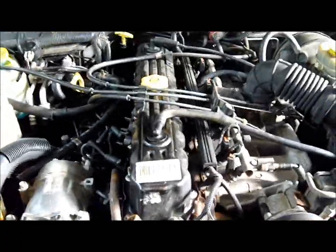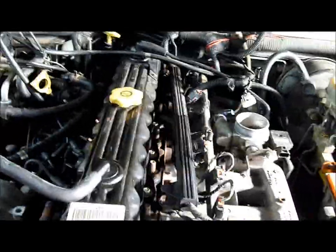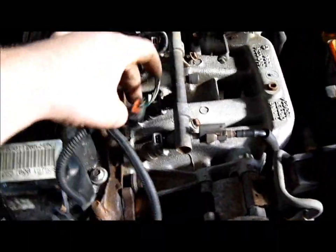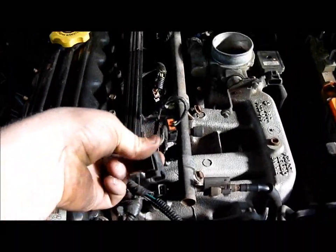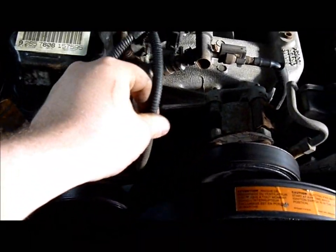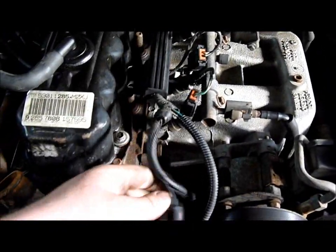Once those are removed, we're going to remove the throttle linkage and the air box. Now we move to the electrical — this includes the fuel rail wiring and a number of sensors hooked to the throttle body. For the fuel injectors, push the two clips together and remove. There's also a wire that goes to an oxygen sensor; you'll have to crawl underneath and unplug that as well.